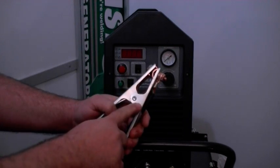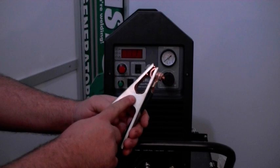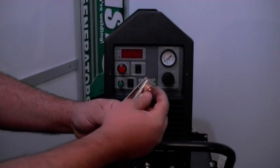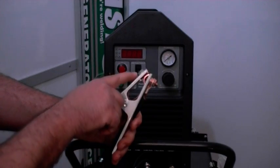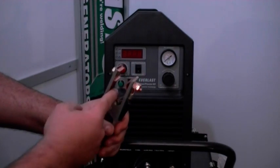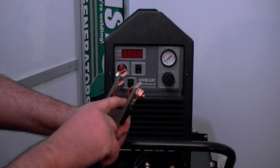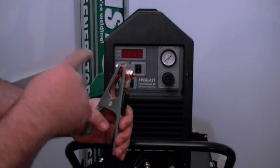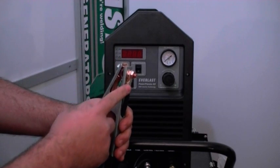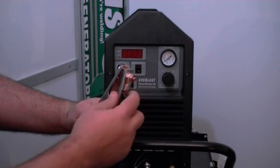Here we have our work clamp — some people call it a ground clamp, but technically it's a work clamp. You need to make sure that your connection is tight and that you've got a good connection. There is a copper strap inside which joins the two together. If it's cut or broken, you may not get a good connection, so if your unit's not cutting well, make sure this is in good shape and making a good connection.